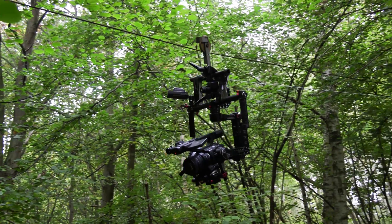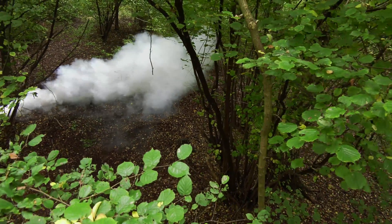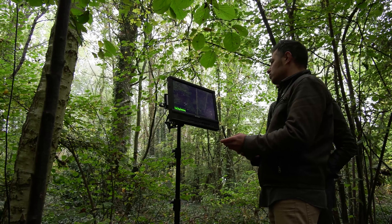The flying shot in the woods was done by rigging the camera to a cable between two trees. That was possible because the camera is really lightweight. In one of the takes the camera even bumped against a tree, so we can say it's quite sturdy too.